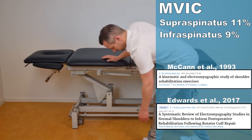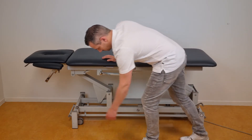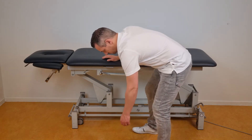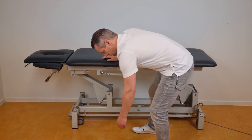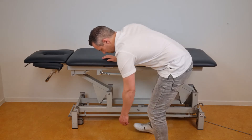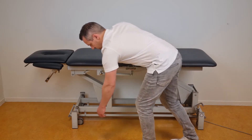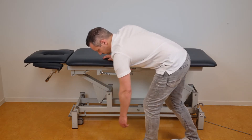According to the systematic review by Edwards et al. in the year 2017, this exercise should be performed with care. Place the hand of the unaffected shoulder on a table, bend over, and let your affected shoulder hang relaxed. It is important that you do not use the affected shoulder to initiate the movement, but allow it to occur by moving your legs and upper body. During this exercise you can swing your arm forward, swing it sideways, and make clockwise and counterclockwise circles. Keep in mind that the affected shoulder remains relaxed while doing this.